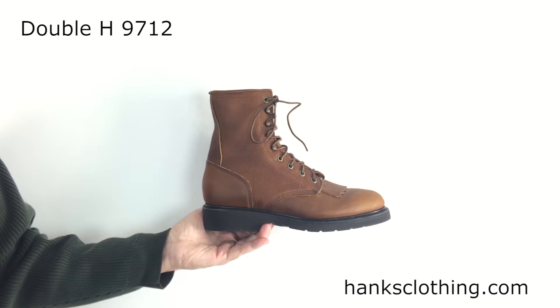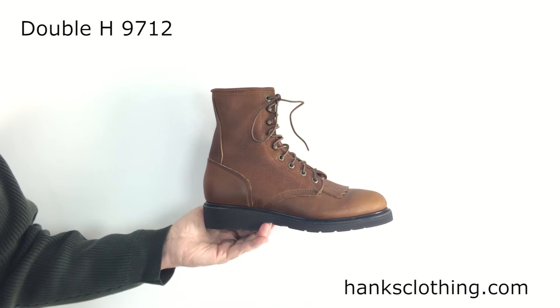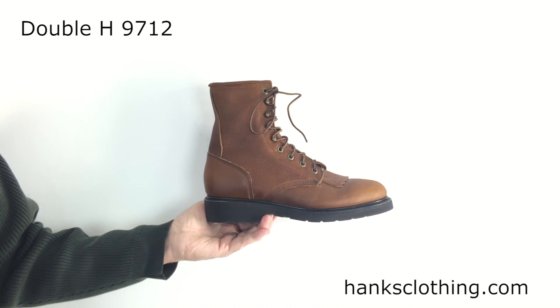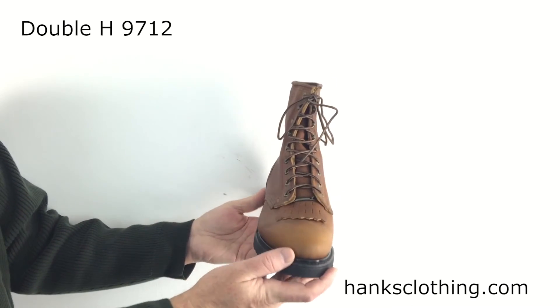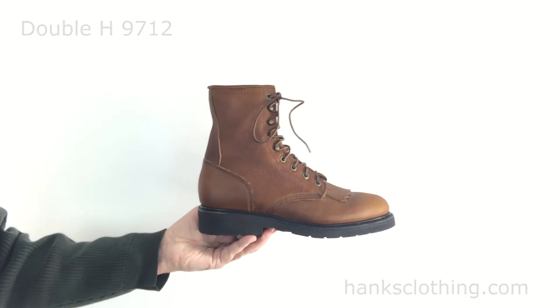So if you want a nice-looking work lacer, very light, very comfortable — this will get you through the day without your feet hurting. Take a look at the Double H Men's 8 inch USA work lacer, style 9712. Tobacco leather's cool. Great look.